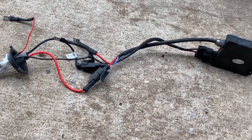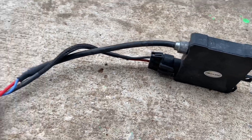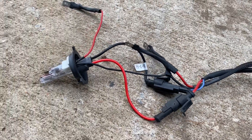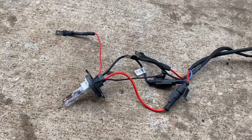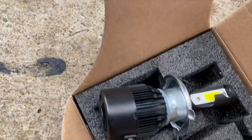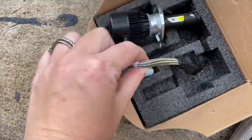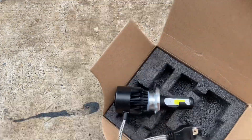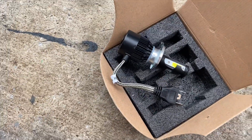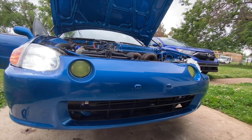You guys are looking at my old HID light setup — it went out, so I went ahead and ordered some LEDs to replace it, which are a lot simpler. So we're going to go ahead and get these installed and see how they work.